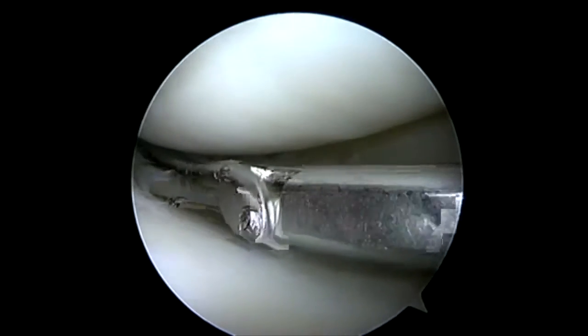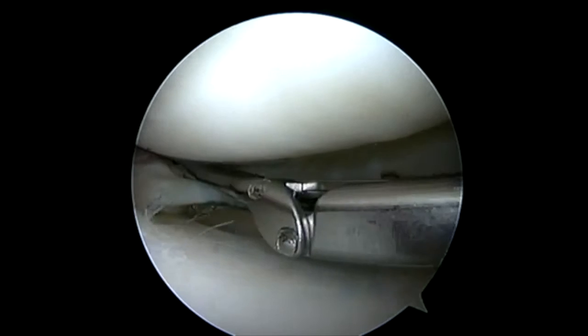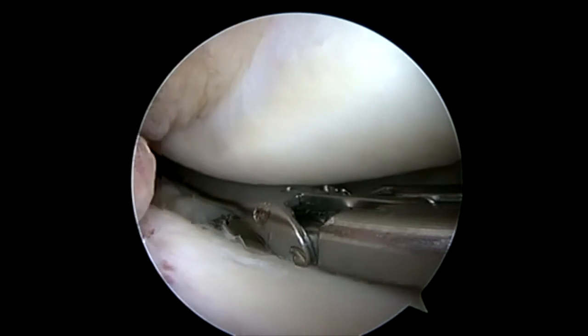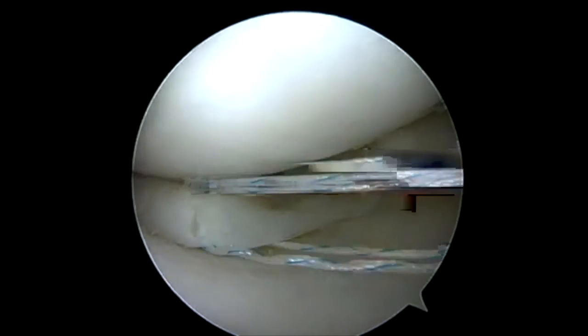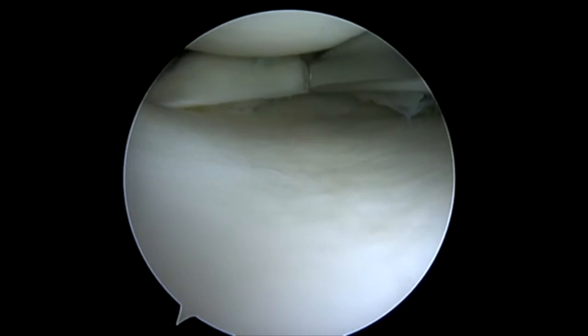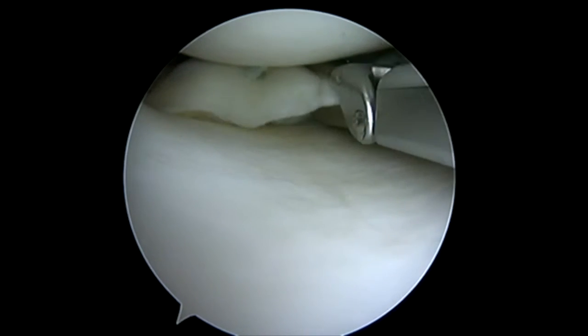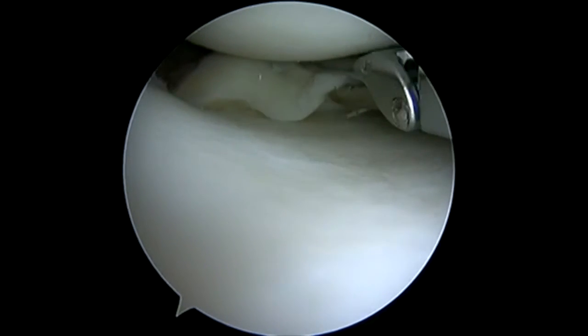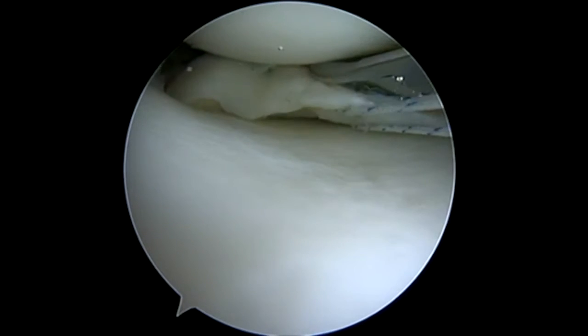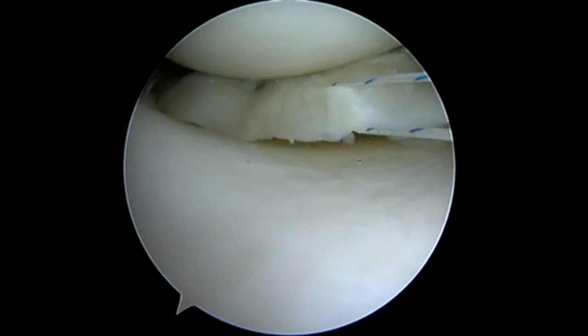We'll pass our far capsular stitch first. Coming back in carefully, we're going to reach underneath our medial meniscus and pass our near stitch. Sometimes if the meniscus tear is really unstable, I will pass that medial stitch first and then pass my capsular junction stitch. We're pushing in as far as we can — you can see we're buckling the meniscus a little — but we're trying to make sure that we get back into that posterior meniscal capsular junction and then pass our more medial pass. You can see how that meniscus flips at us; if I were in the central one third trying a first pass, it would just be inverting the whole time.